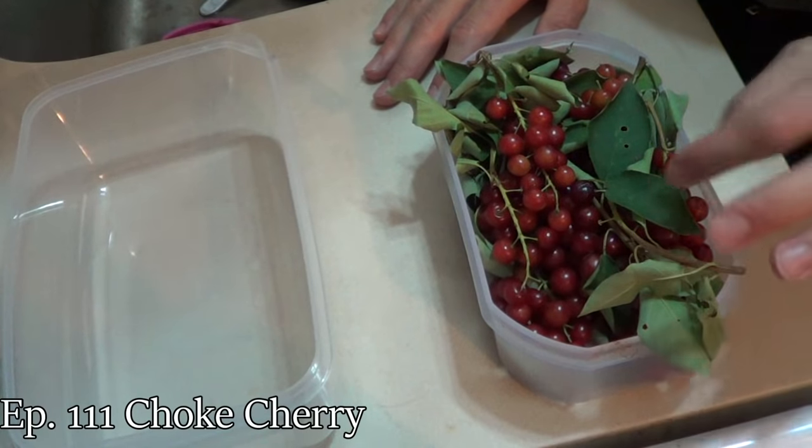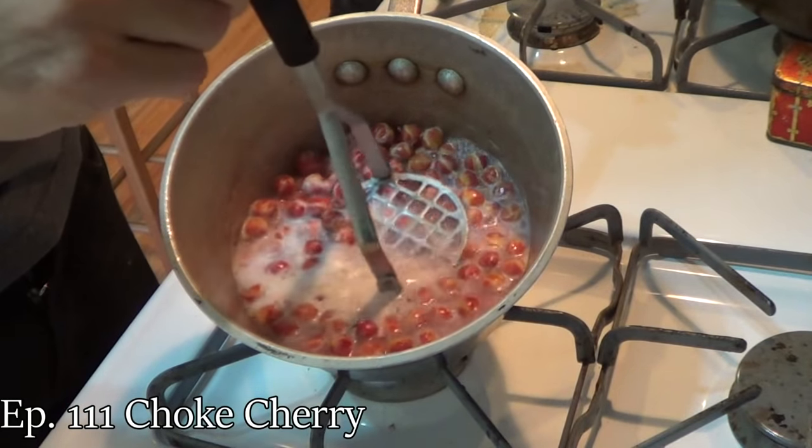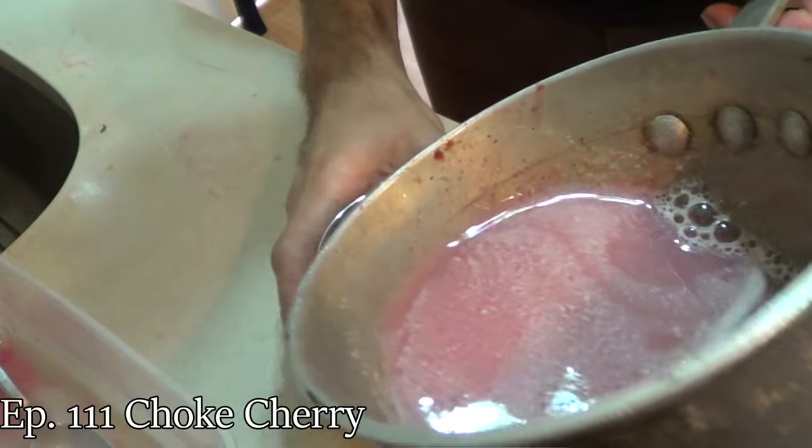That is very pungent. Very, very pungent — that needs to be diluted a lot. That flavor is very familiar. I think it tastes like choke cherry. Choke cherry is used to make like a drink in the Middle East — people make choke cherry sharbat, where you just take it with water and sugar.